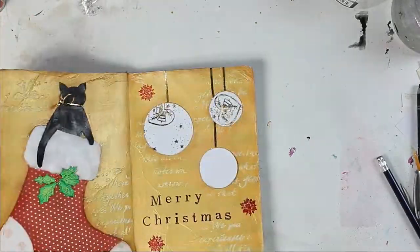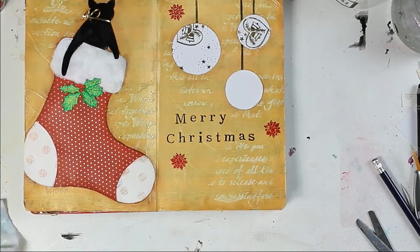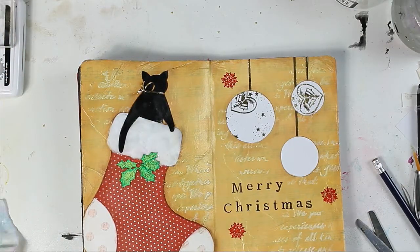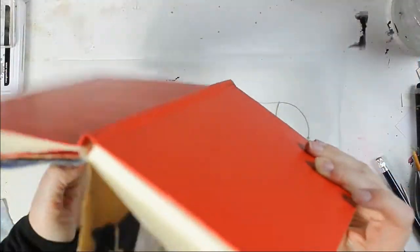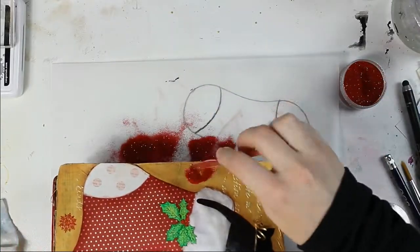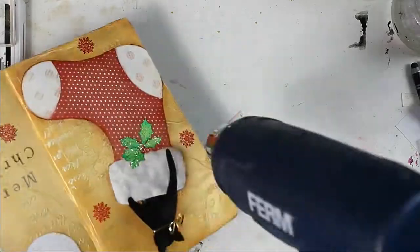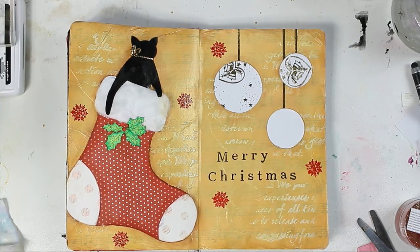Then I used my heat gun to melt the embossing powder, but here's the big fail — I didn't realize that a heat gun doesn't go well with synthetic fabric. The heat burned my decorations, and this happened again when I burned the cotton wool and also the gold ribbon. Next time: first embossing, then adding flammable materials — lesson learned.